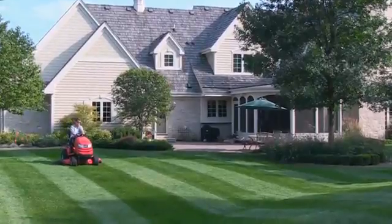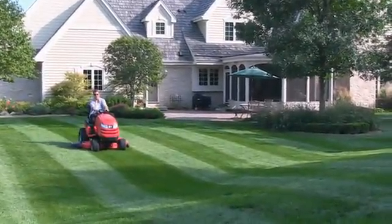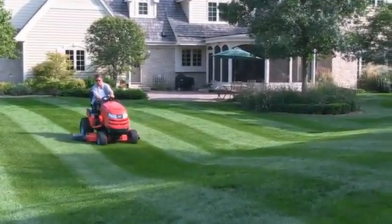Simply put, this patented system gives the best cut you can get, and it also can give you something else: beautiful lawn striping effects.